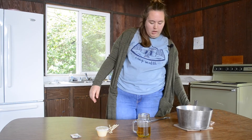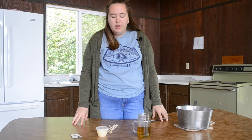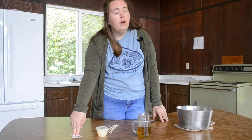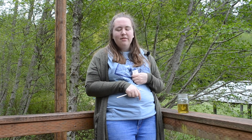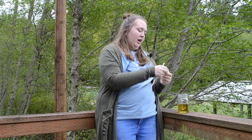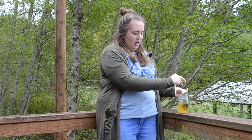Our tea looks a lot like green tea that you would normally have — super yummy. You can serve it with sugar or honey to sweeten it up a little bit. Our last step is actually trying our tea. I have a sugar packet here because I really like sweeter teas, even if it's green tea, along with a stir stick. So I'm going to open it and add some sugar.